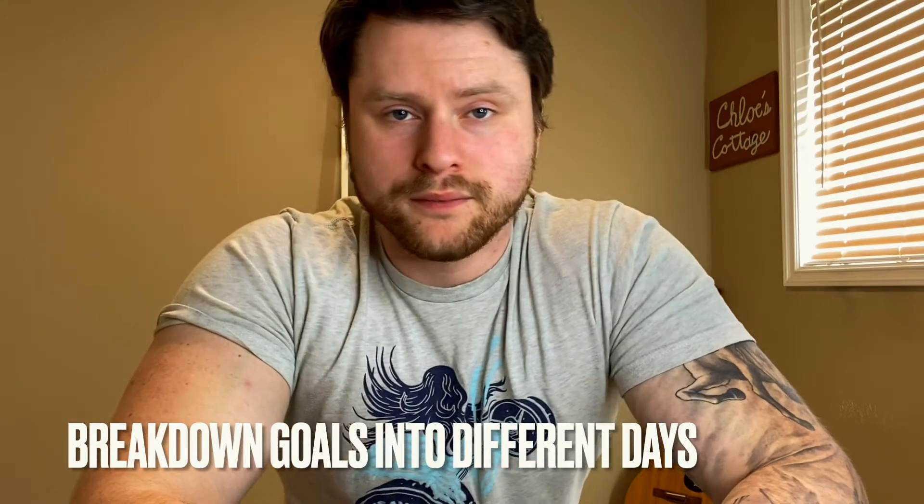Number three: break down your goals into different days of the week. Maybe Monday, Wednesday, Friday is technique and ear training. And then maybe Tuesday, Thursday, Saturday is songwriting or studying theory. And then maybe Sunday is a free jam day. Or you can group them: Monday, Tuesday, Wednesday is technique; Thursday, Friday, Saturday is theory and songs, songwriting, cover songs, whatever it is — and then Sunday, jam day or band practice.